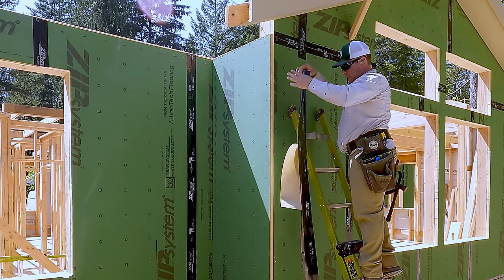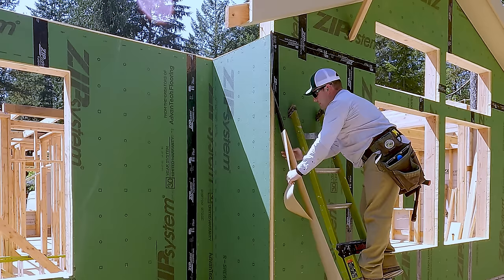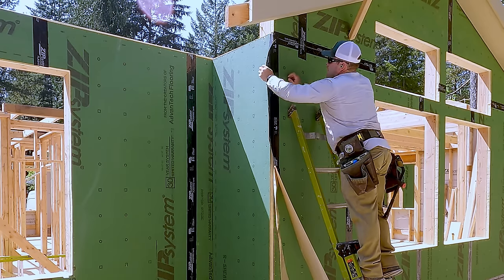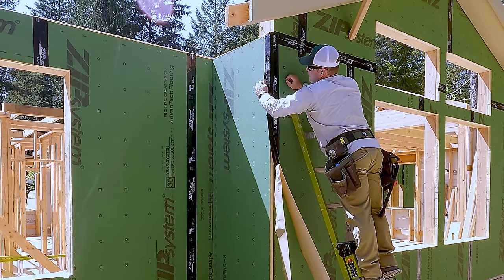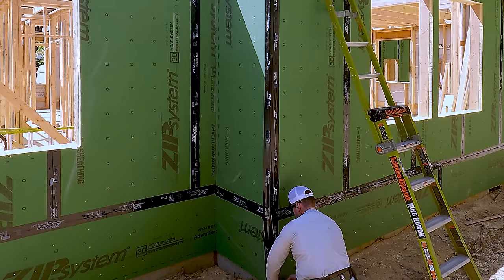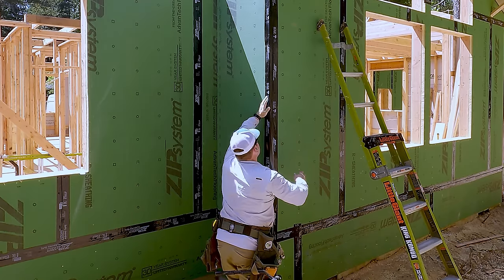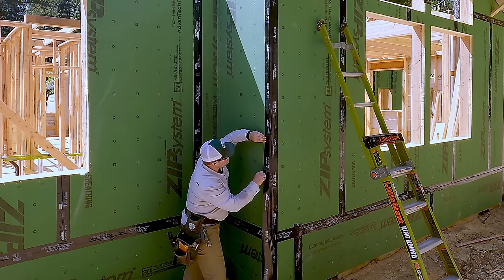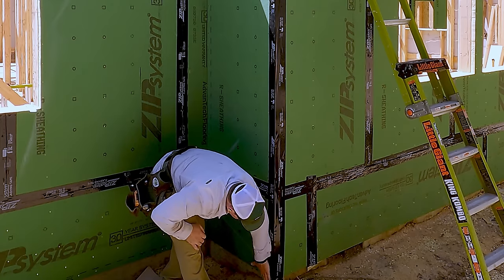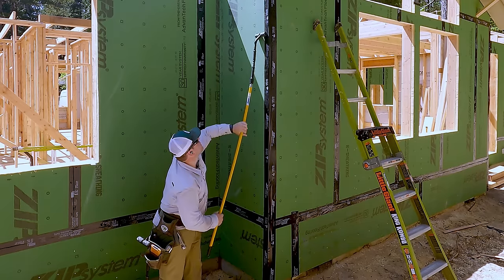Option number two for taping the corner, if you're using the R6 or R3 panel, is to use a single layer of six-inch tape. I just let the roll go — I don't cut them to length ahead of time. I climb the ladder, release about a foot and a half to two feet of tape, centering it on the corner itself, then work my way down wrapping it as I go so I have no wrinkles. Once I feel this side is nice and flat with no wrinkles, I go to the other side and use the tip of my fingers to wrap the corner, then smooth it with my palm working my way down. Once it's wrinkle-free and straight, it's time to roll the tape.